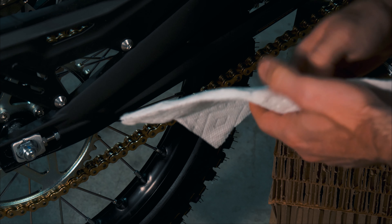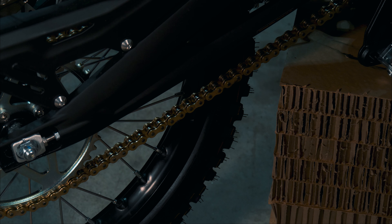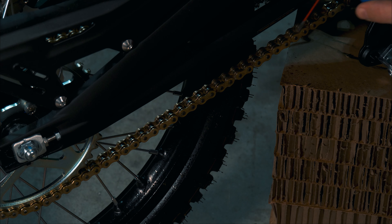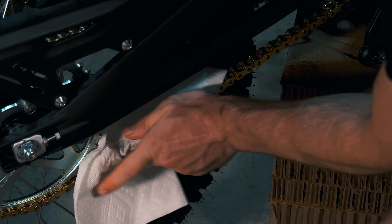One other thing: the chain comes from the factory with what looks like some sort of packing grease on it — it doesn't look like chain lube to me. So I'm going to go ahead and clean the chain off with some chain cleaner, and then re-lube it with some chain lube that I like, just for peace of mind.